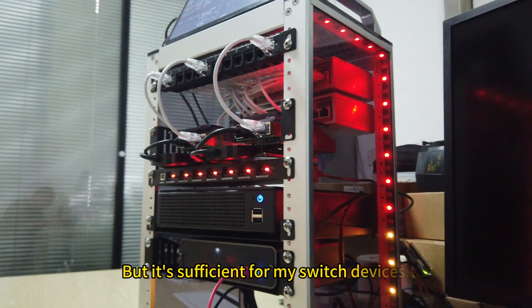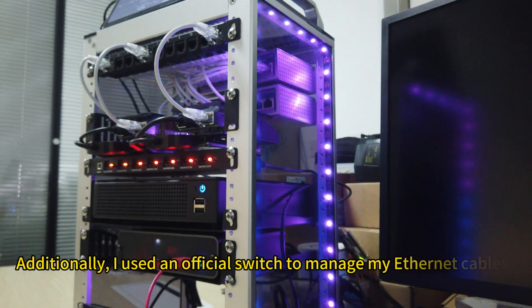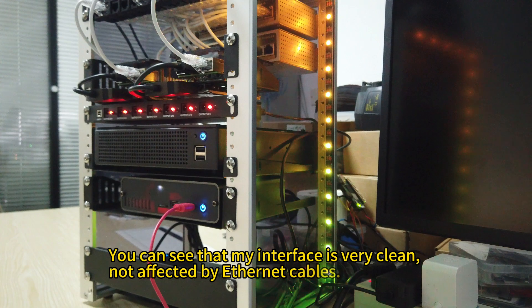It's sufficient for my switch devices. Additionally, I used an official switch to manage my Ethernet cables. You can see that my interface is very clean and not affected by Ethernet cables.